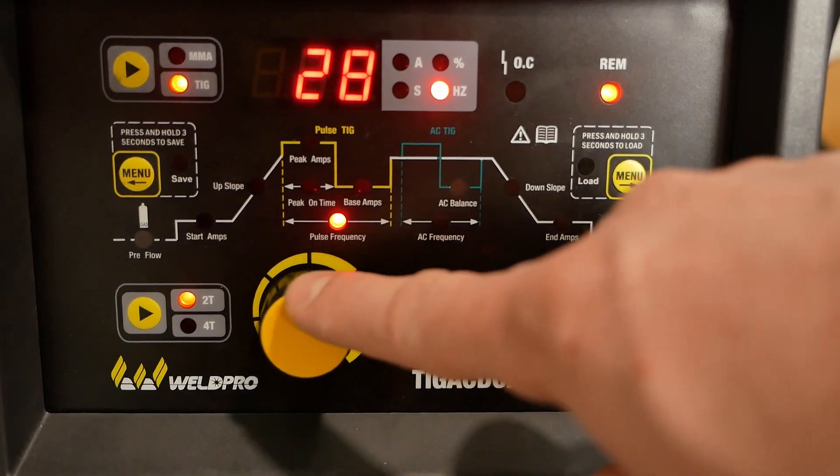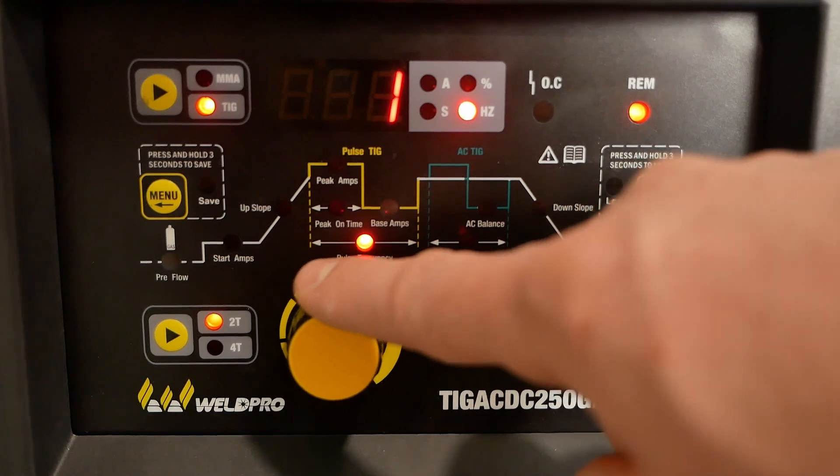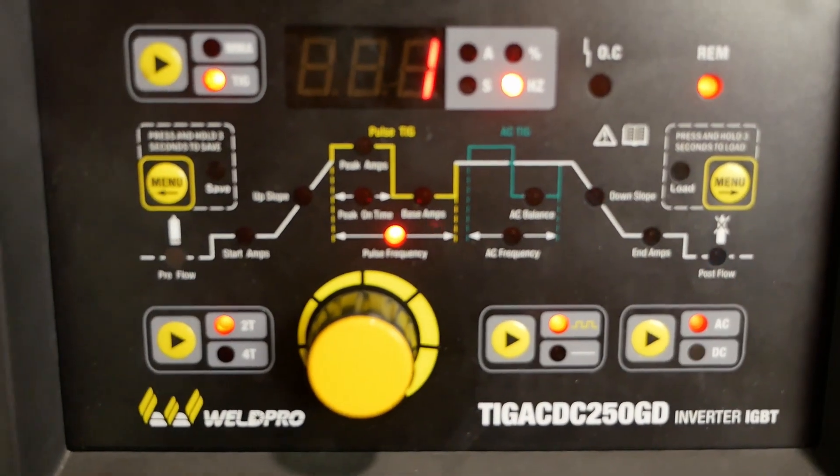Before running our next pass, I'm going to make an adjustment to our pulse frequency — in fact, I'm going to turn it all the way down to one Hertz, which is one cycle per second. This will significantly change the pulse rate, but it will be neat to experiment and see how it looks. Immediately when you start the arc, you'll notice the drastic difference that slowing down the pulse frequency makes. In this pass, I'm going to use it to my advantage — each time that the pulse hits the peak amperage, I'm going to add my filler material. This will allow the puddle to cool each time, develop a new puddle, and then I can add my filler material. At the end of this weld, it should give that stacked dime effect that we look for with aluminum.